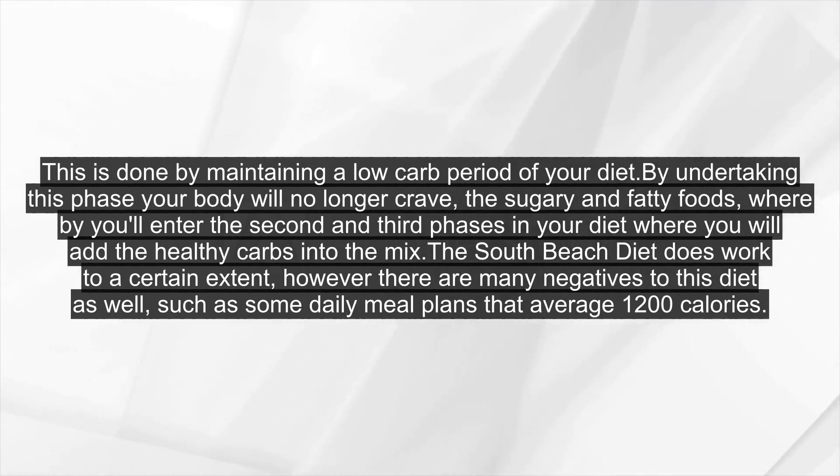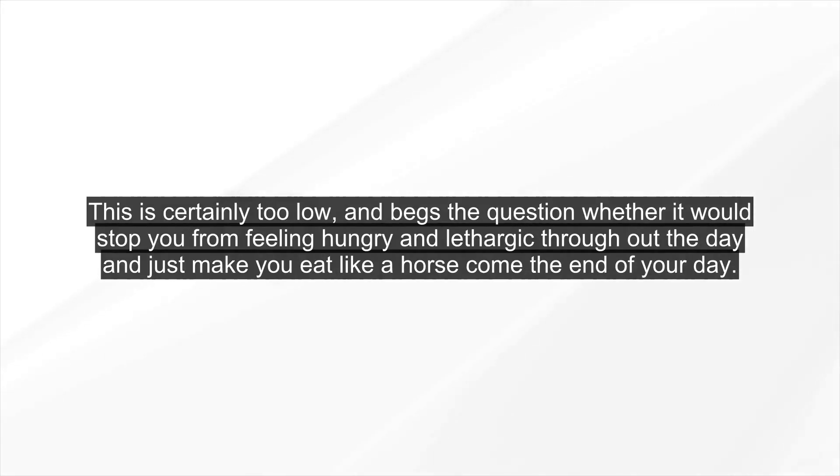The South Beach Diet does work to a certain extent, however there are many negatives to this diet as well, such as some daily meal plans that average 1,200 calories. This is certainly too low, and begs the question whether it would stop you from feeling hungry and lethargic throughout the day and just make you eat like a horse come the end of your day.